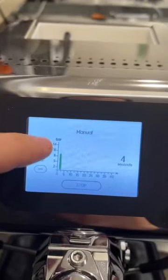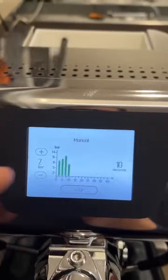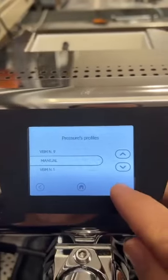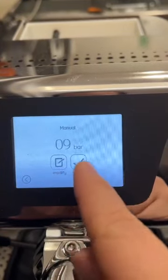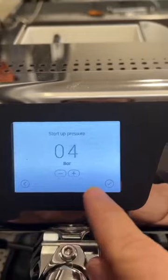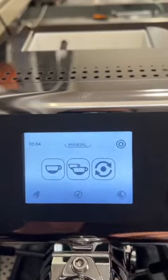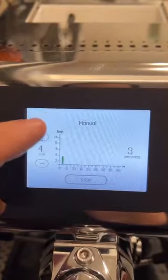During the extraction, I am able to set up the pressure in real time — go up, down, and stop. When you press the manual button, you enter the manual selection. You are able to modify or apply a profile. If you want to modify it, it asks for the startup pressure, so you can decide how many bars to start your extraction with. In this case, I will start with four bars, so the machine will start from four bars and I can go up and down.